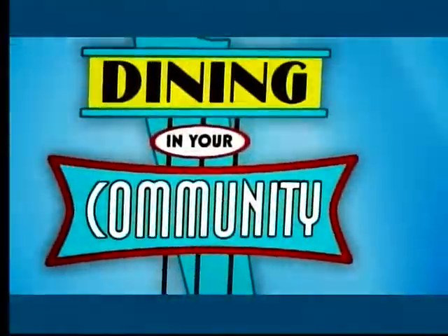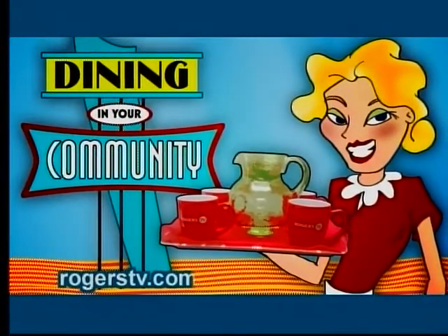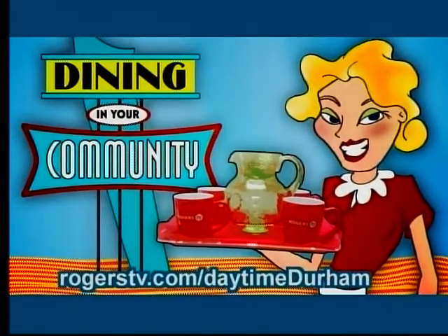For more information on this restaurant and others featured on Daytime, visit rogerstv.com/daytime Durham.